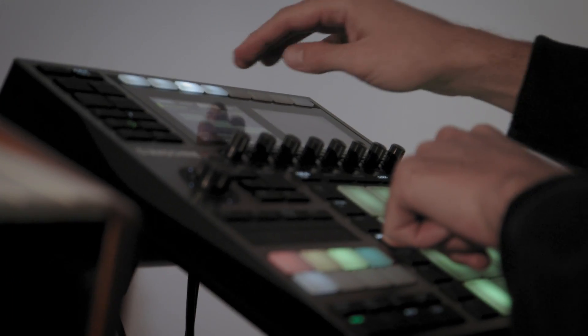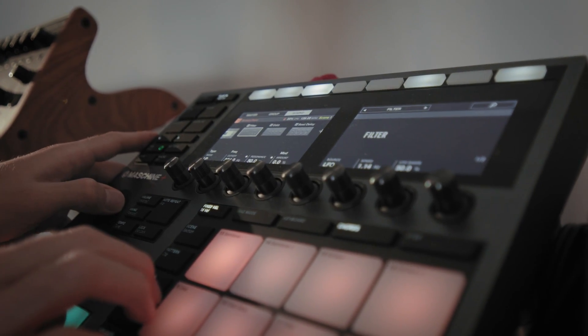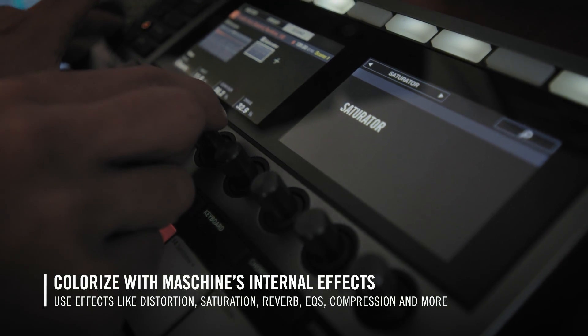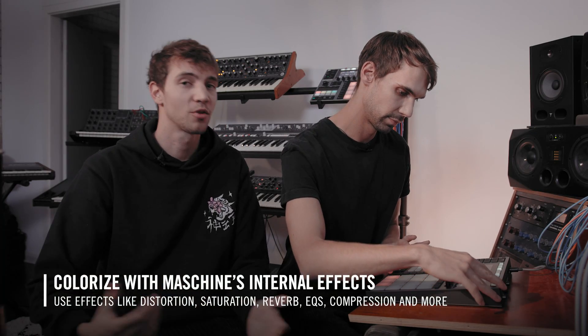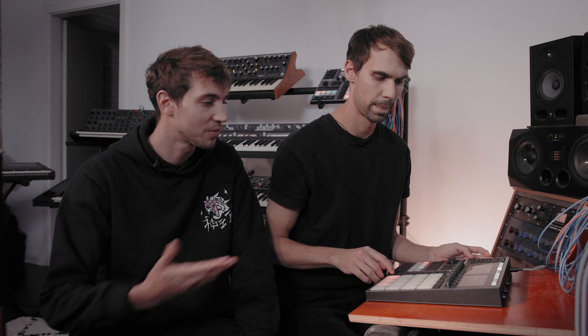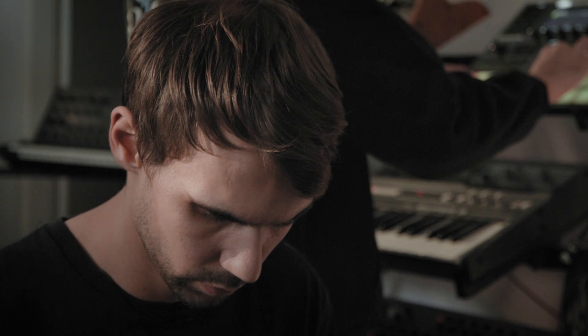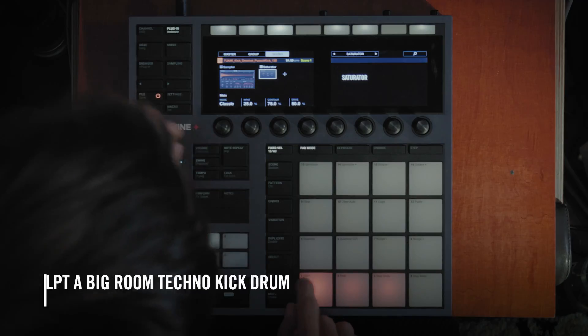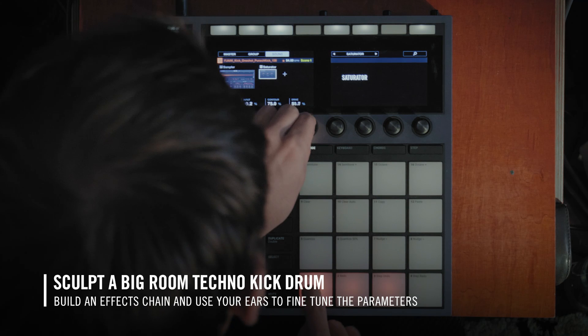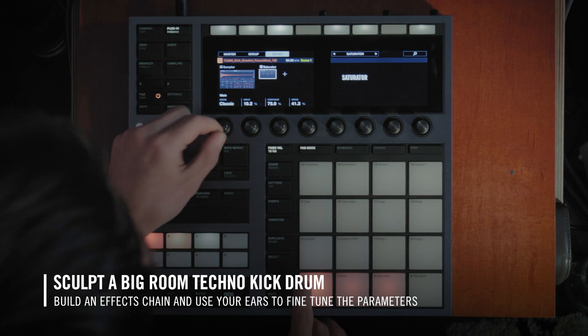One of our favorite things about Maschine+ is the really nice internal effects to colorize the sound: a saturator, a lo-fi effect, distortion, and of course compression, which is super important. There are also reverbs to layer with, and lots of other stuff you can use creatively for the kick drum. The saturation has different modes — tape saturation, tube saturation, and classic saturation — so you can decide what you want. For example, for a kick I wouldn't go for tape saturation because of the low end, but it's good for synthesizer.